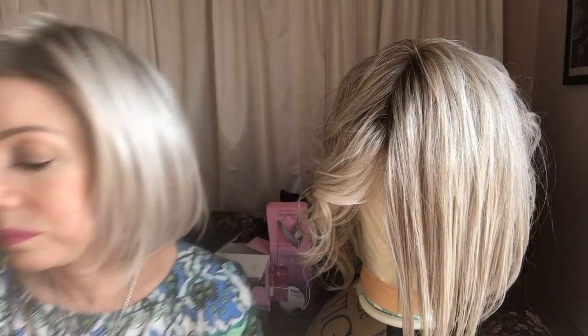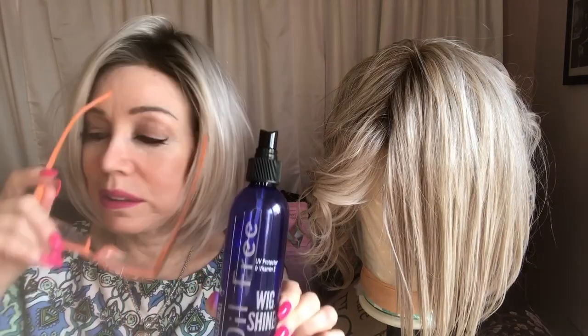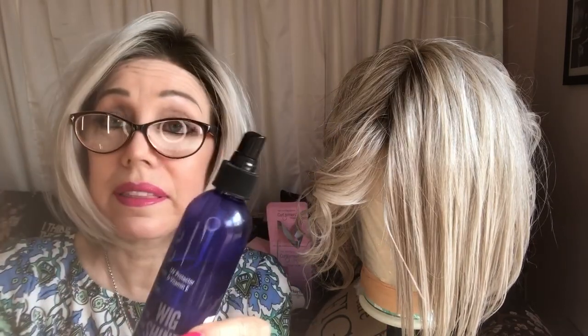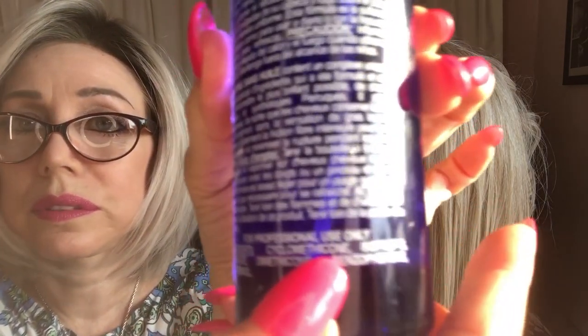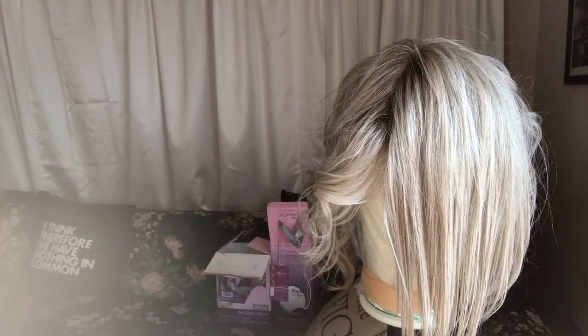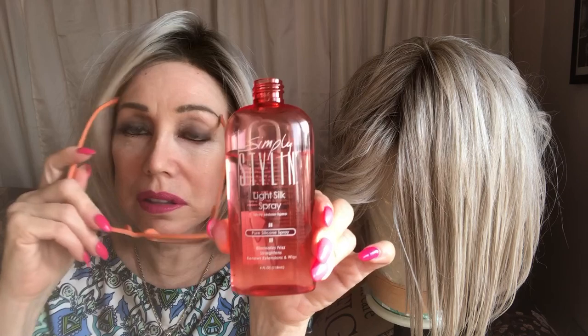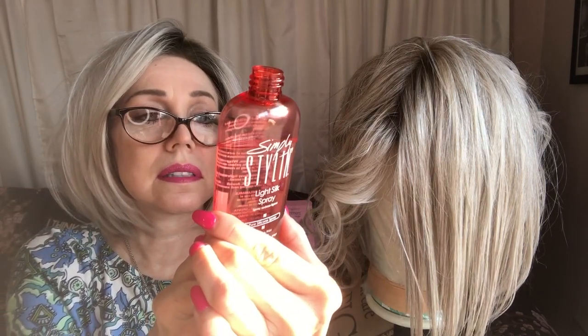I think you can get the same results with this alternative, which smells a hell of a lot better and also has the same silicone — cyclomethicone. I'll put both in the dropdown. This other stuff is nothing special either; it has cyclopentasiloxane, which is the same thing — just another silicone product, nothing special.